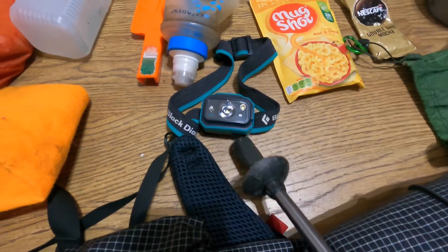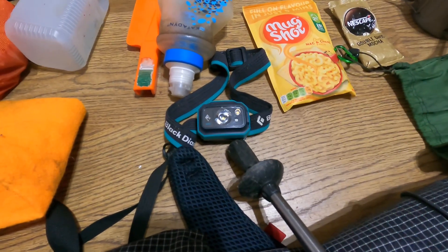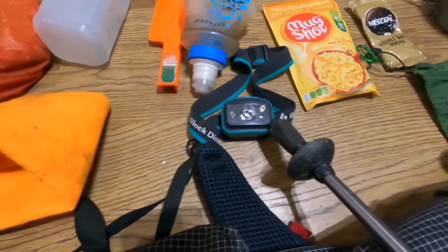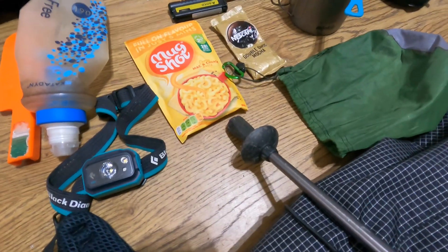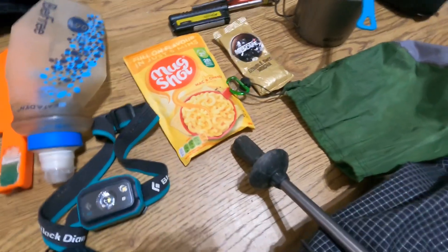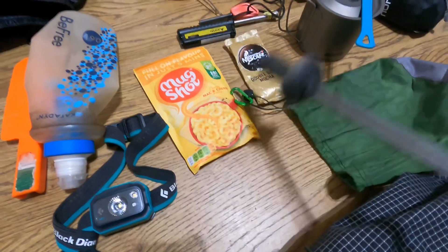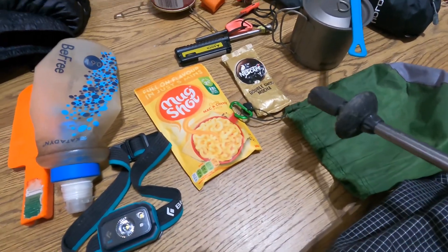Black Diamond head torch that'll shine 70 meters on full beam — absolutely incredible, powerful light. My food: I normally just take a mug shot, some coffees and some extra snacks — chocolate bars, crisps, that sort of stuff.